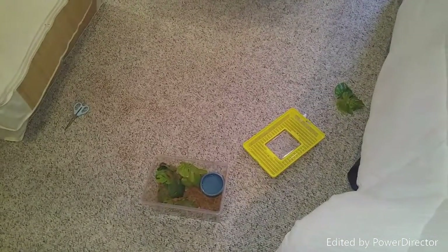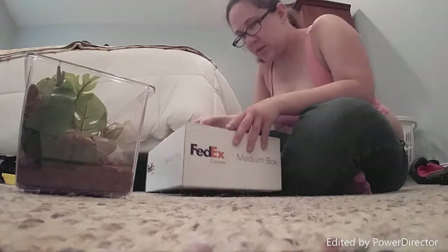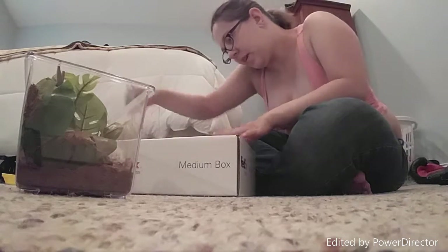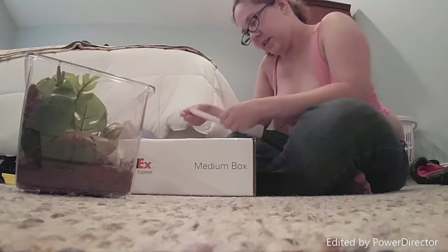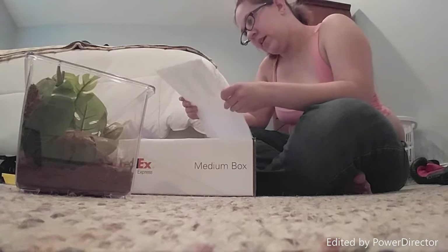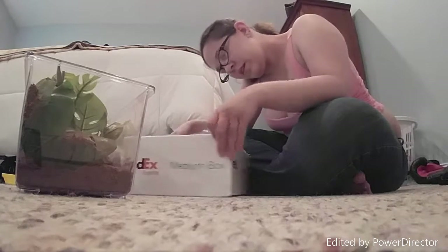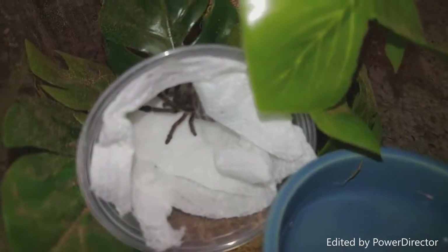His or her setup is complete, so let us begin. Nice big box — told that it should be about an inch, so we will see. There's a packing slip here. Is this like an actual invoice?